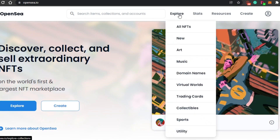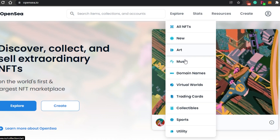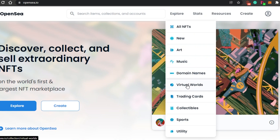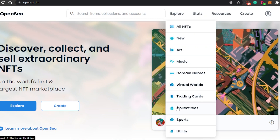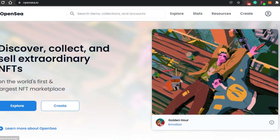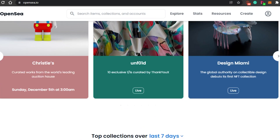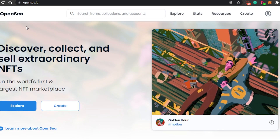In the Explore section, you can find all the different NFTs. The categories available on OpenSea are: Art, Music, Domain Names, Virtual Worlds, Trading Cards, Collectibles, Sports, and Utility. There is also an All NFTs option where you'll find all the amazing NFTs. We are going to be creating our first NFT on OpenSea.